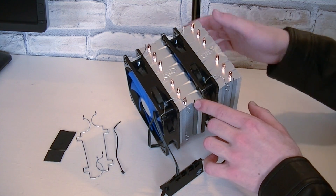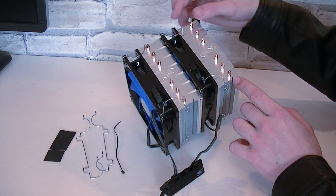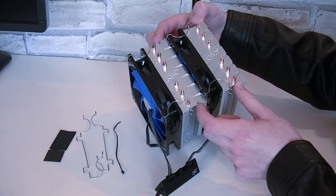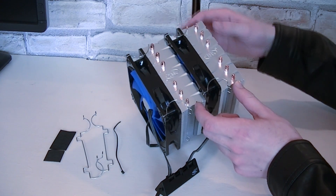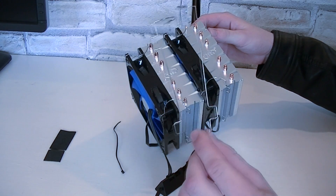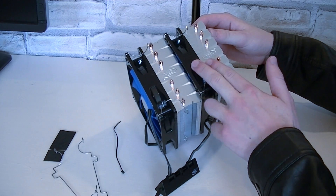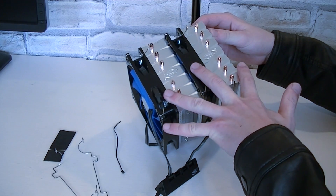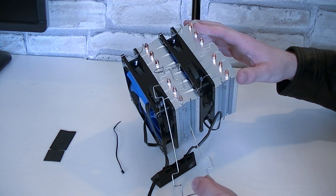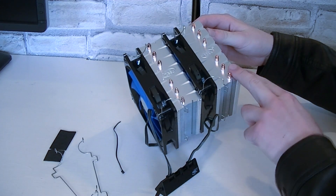On the heatsink itself you have these special slots for the metal clips, and you can choose whether you want to use the left or right slots for the fan between the towers. On the right are more slots for an additional fan. Unfortunately there's no third fan included, but you could use any fan and attach it to the heatsink. It's very nice of Deepcool to include two additional metal clips, just in case you really decide to have three fans attached to the heatsink.